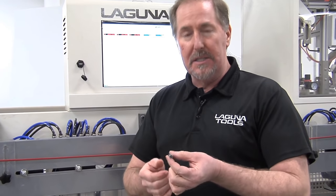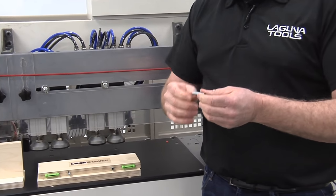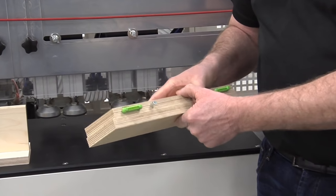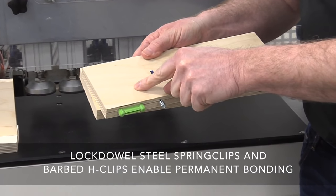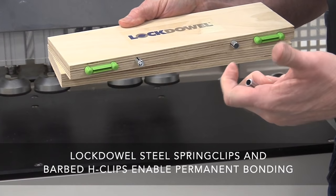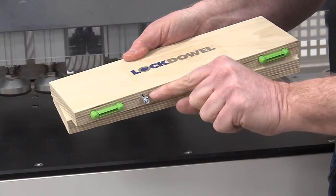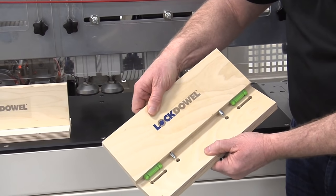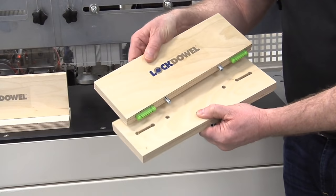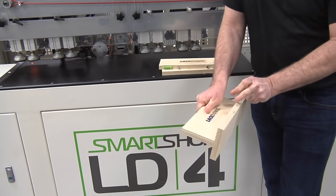The E-clip is one of many fasteners the LockDowel system uses. Another very popular one is the spring pin — a steel spring pin designed to lock cabinets together and provide a lot of shear strength. It's used in drawer construction and other methods, and often in conjunction with the H-clip. The H-clip is barbed on both sides, making a joint that won't come apart. The spring pins give exact location and strength, and when pushed together with this type of joint, it's not going to come apart — you can see just how tough it is.